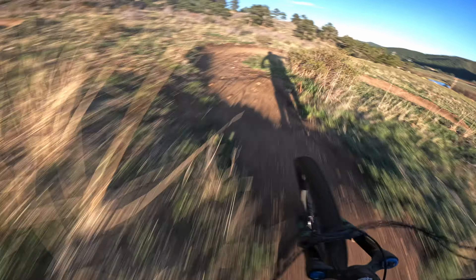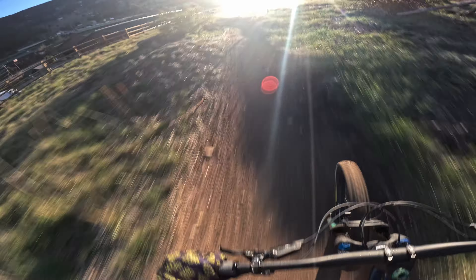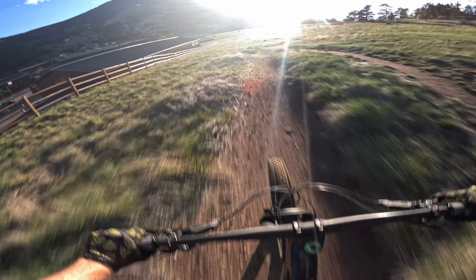It's flowing nice today after some rain. Love Floyd Hill.